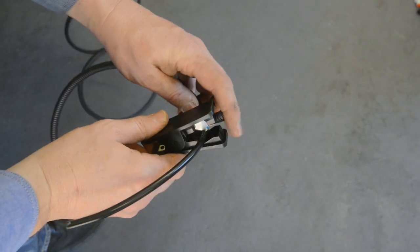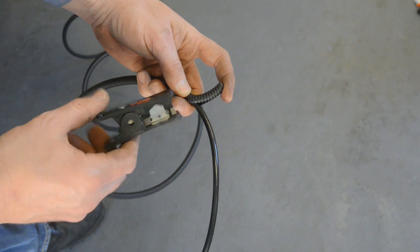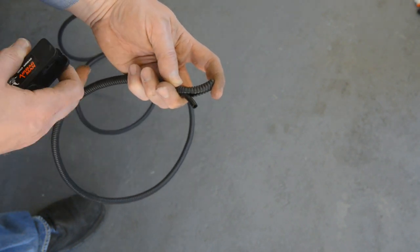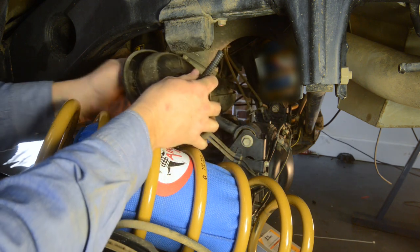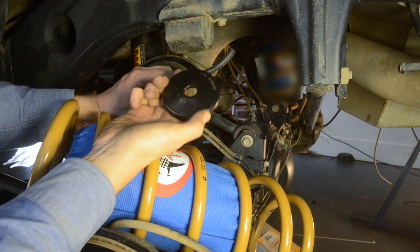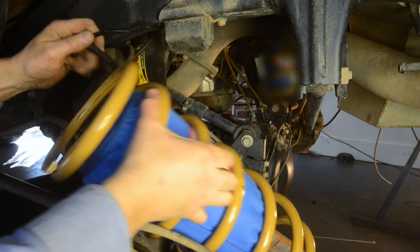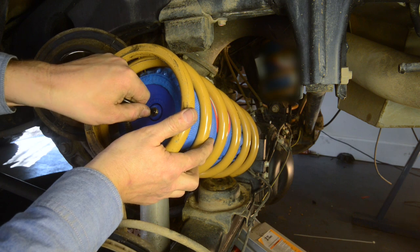It's now time to begin making the airline connections. Ensure you always cut the airlines with a dedicated trimmer or a sharp knife — don't use scissors or pliers or you'll damage the line and cause leaks. Trim the airline going to each airbag, ensuring that there's enough to allow for full suspension travel. Thread it through the bump stop and the black support piece as shown, before you push it into the fitting on the top of the airbag. Don't reinstall the springs at this stage.